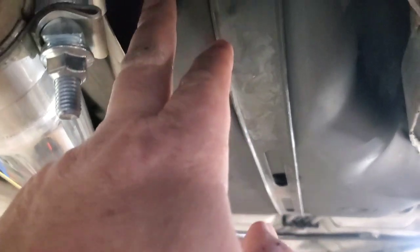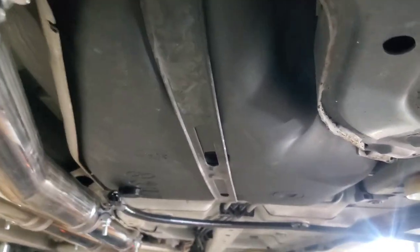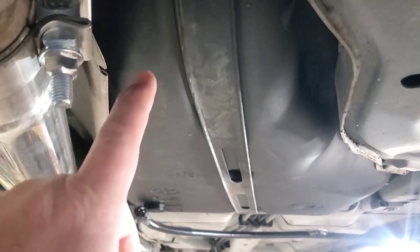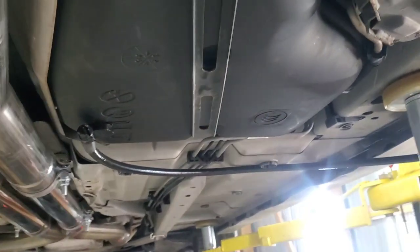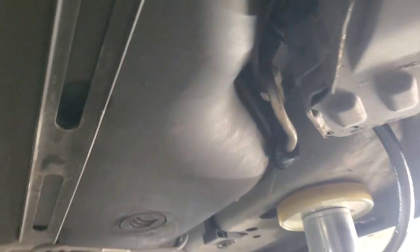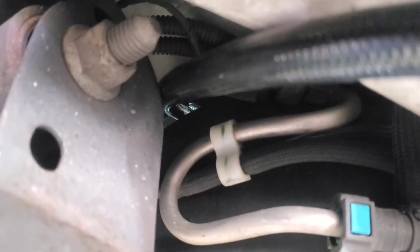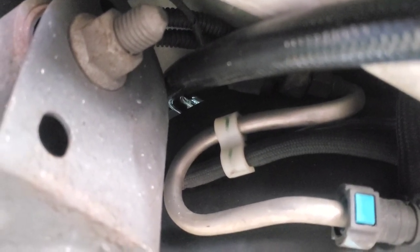The kit comes with a fitting that screws in here and then you run the fuel line up. But I opted not to drill the tank, so I have a fuel hat from my previous video that I put in. I used a flashlight to locate where the hole was — you can kind of see the light up there. That's the hatch I have in the floor; it just comes out through there.